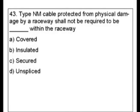Type NM cable protected from physical damage by a raceway shall not be required to be: A) blank within the raceway, B) insulated, C) secured, D) unspliced.